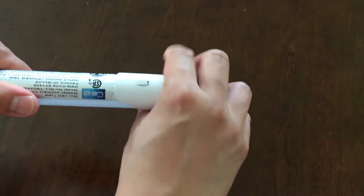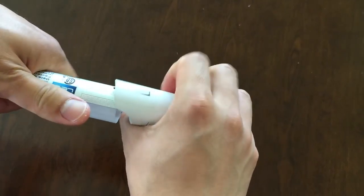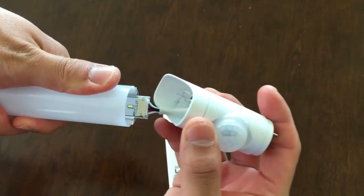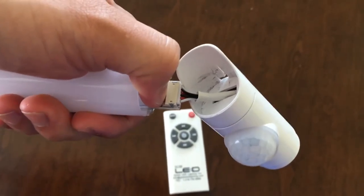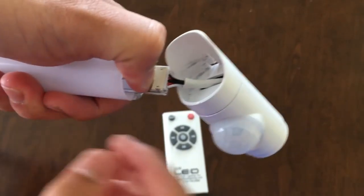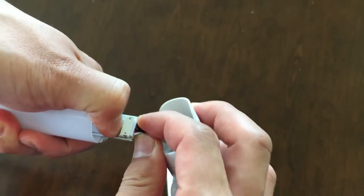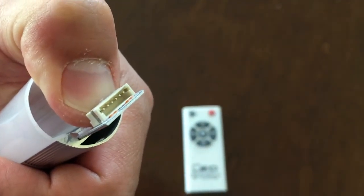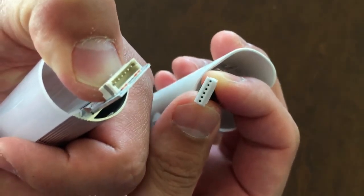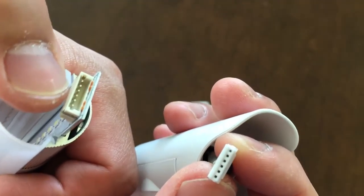Just gently twist it — don't break it. Then you can see the connectors. To change it, put your thumb here against the connector tightly and then use your other hand to take it off and pull it out gently. You can see the pins and the holes. If you remove it too quickly, there's a chance you might break the pin and then the whole side is damaged.